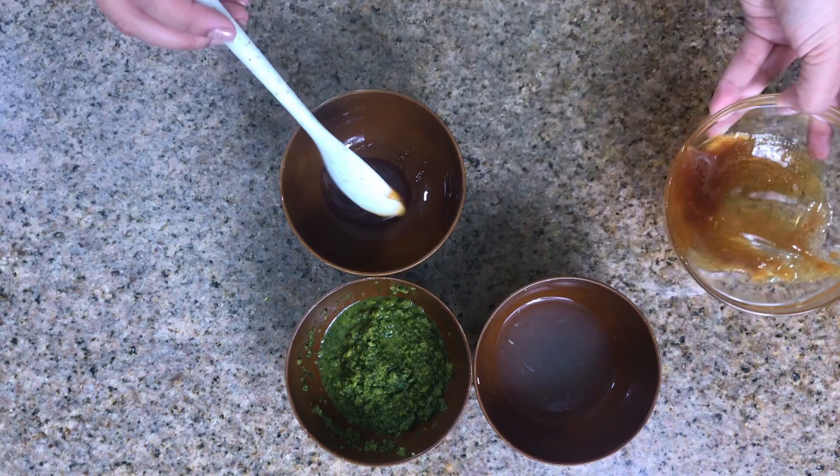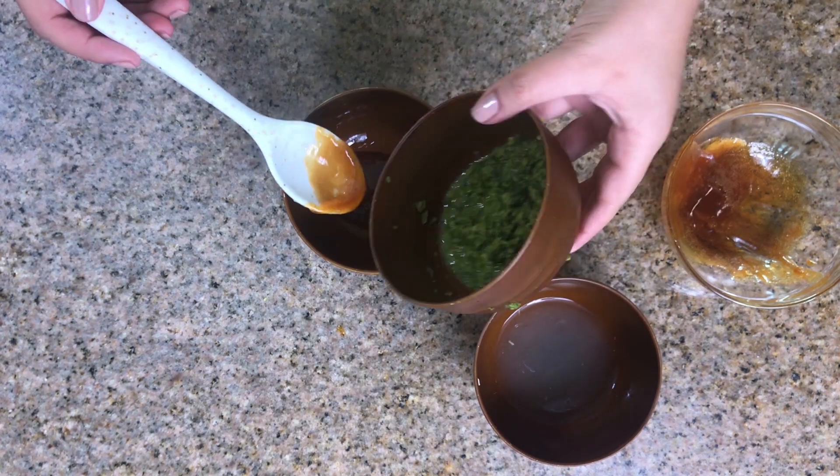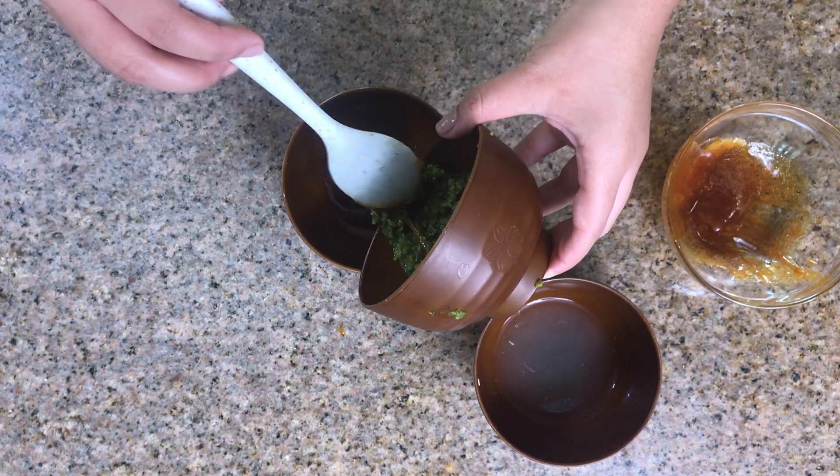Once you have all your ingredients together, start mixing the honey along with the ingredients that we just muddled, and I have extra lemon juice on the side.